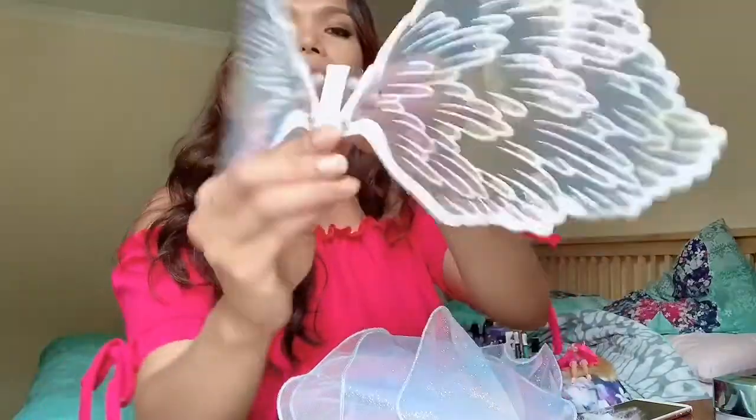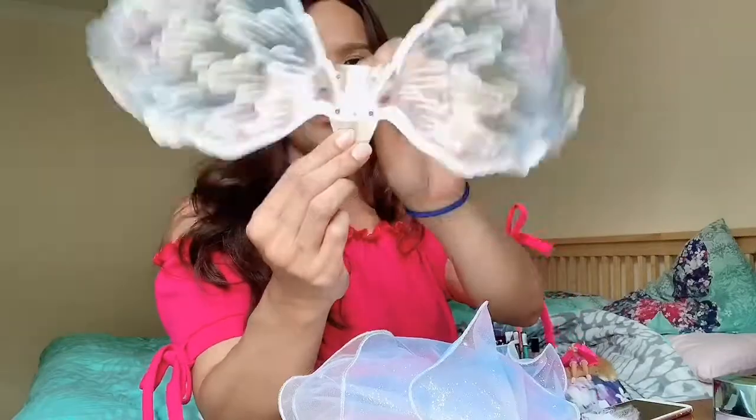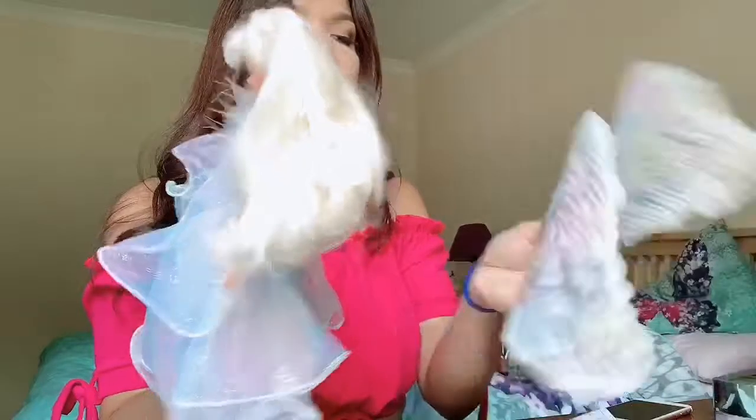To attach the wings, you just have to — you can see the wings move like that. There are two buttons here that you just have to attach on the back of her dress. You just attach that and put it all together like that.